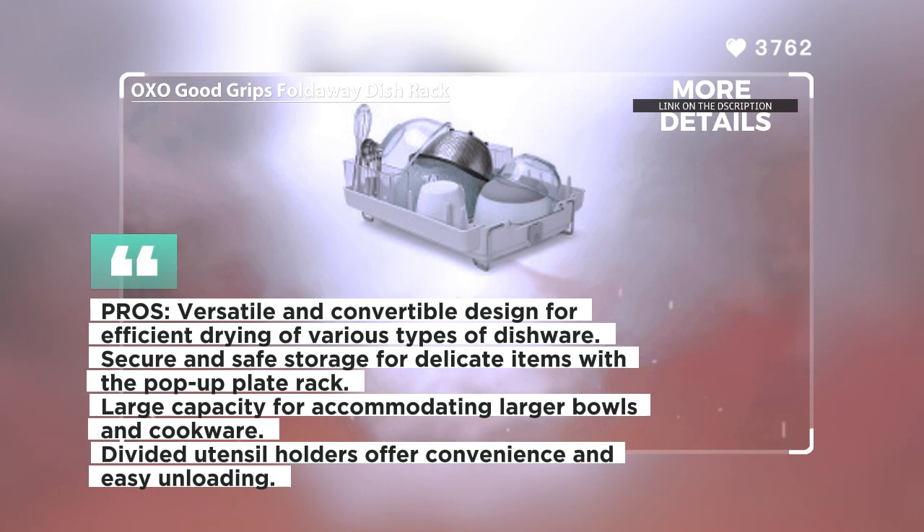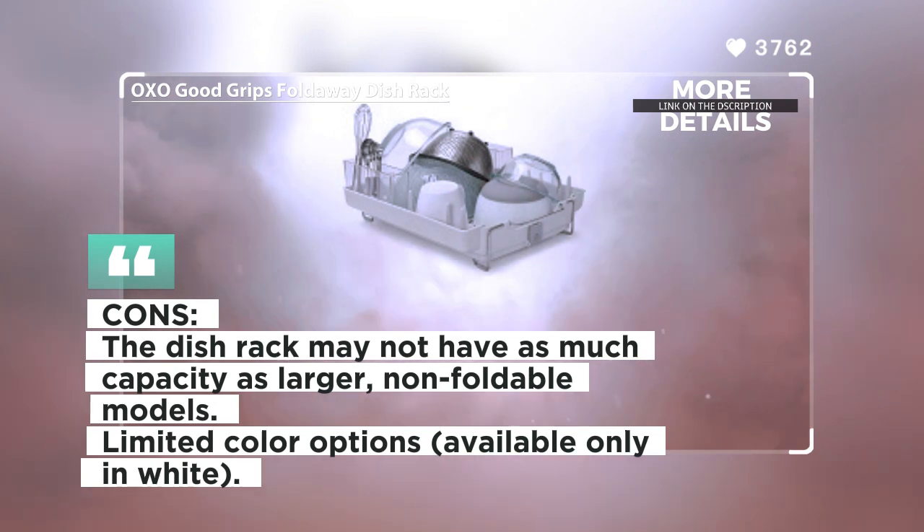Overall, the Oxo Good Grips Fold-Away Dish Rack offers a versatile, convenient, and compact solution for drying dishes. Its pop-up plate rack, large capacity, and divided utensil holders make it efficient for organizing and drying various types of dishware.